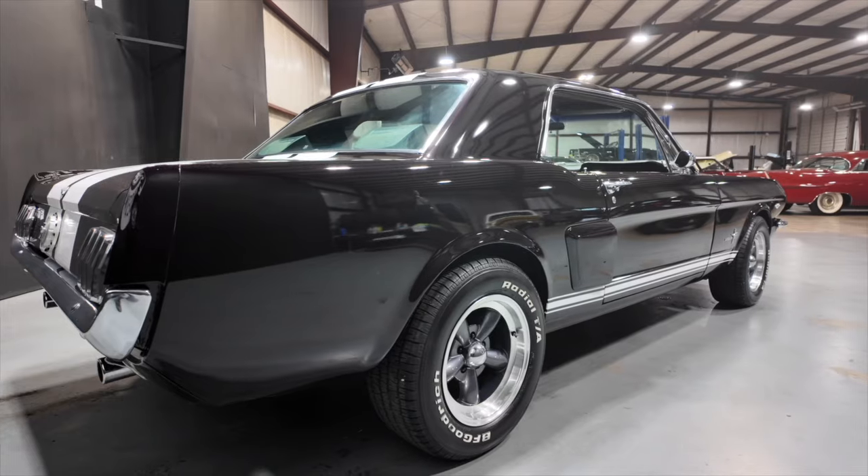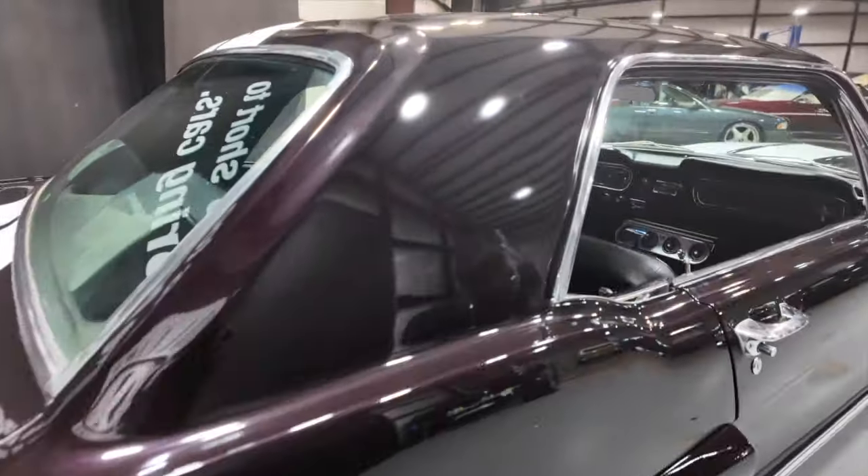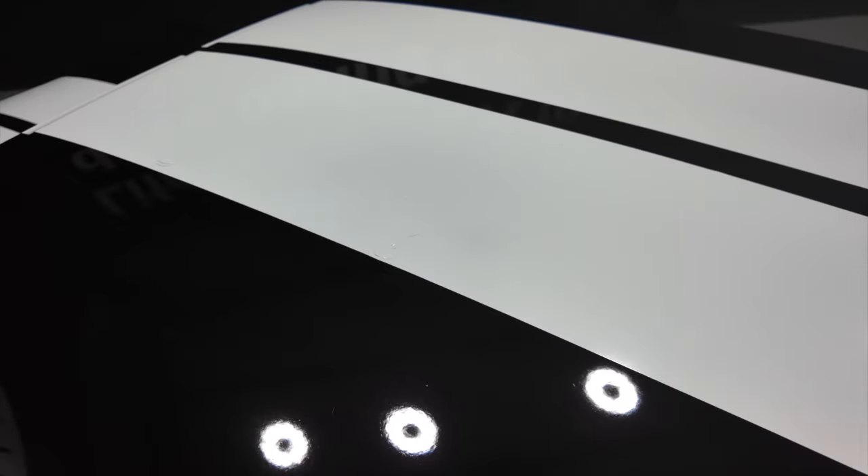As y'all can see, the paint is in good shape. Let's check out the top. Y'all can see where I said it's bubbling at.